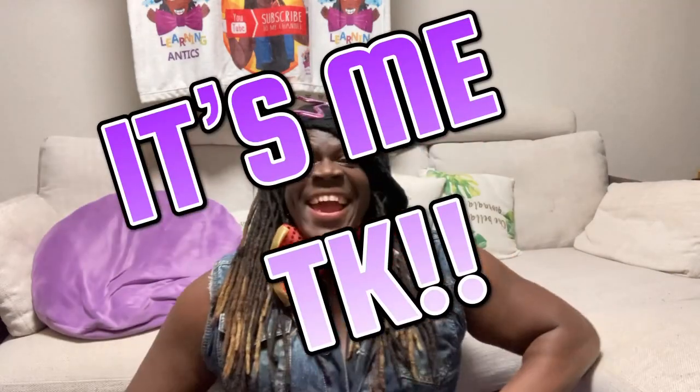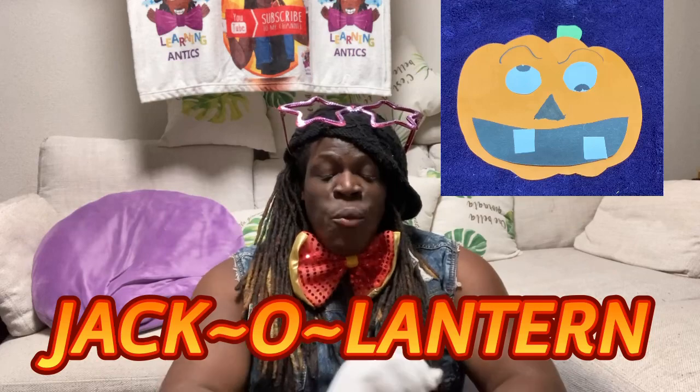Hey kiddos, it's me TK, and today we are going to do an amazing craft time with TK! We are in a Halloween autumn series making really fun and exciting Halloween craft projects. Today I'm really excited to try this one — it's a fun and exciting jack-o-lantern! Around Halloween we love to get pumpkins and carve them out and make fun faces, which makes them jack-o-lanterns. It's like a lantern you use outside in the dark!